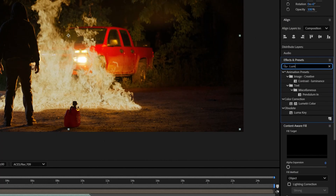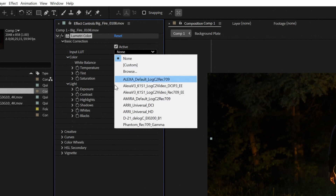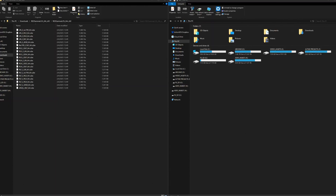Now let's put Lumetri on our ActionVFX asset. Within Lumetri, under Basic Corrections, you have an Input LUT option. There are a couple of different presets in here already, but these aren't what we're looking for — these aren't the droids you're looking for. This is where those LUTs from Red are going to come in handy. So let's back out and go to our file browser.